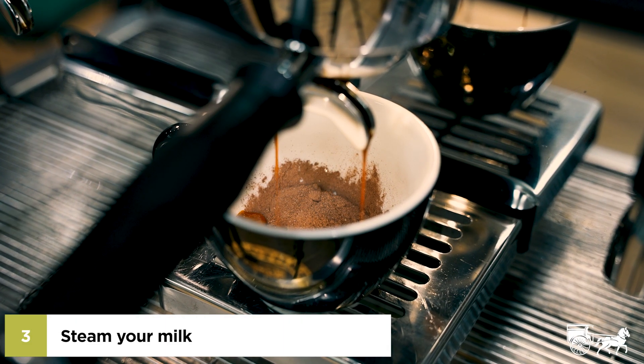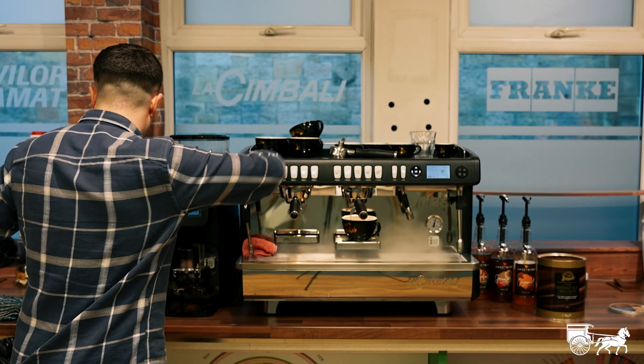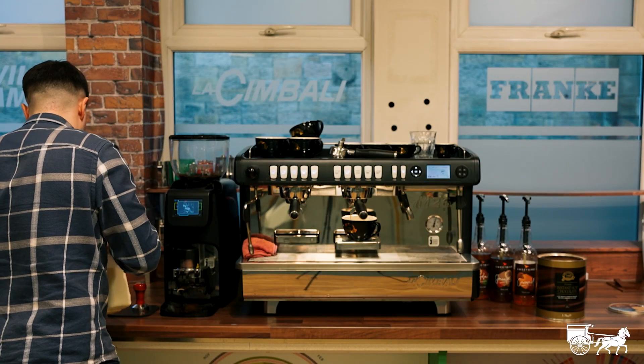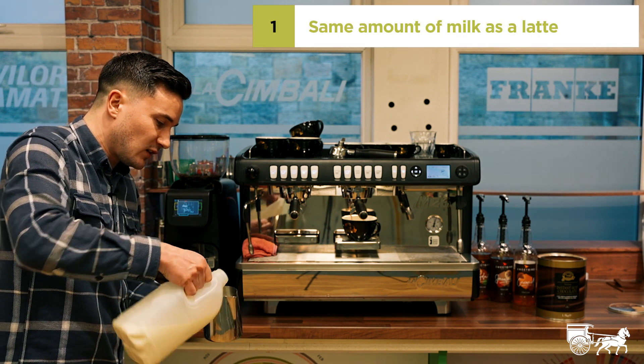While that's doing that, let's steam the milk. We're going to be steaming the milk the same as we would a latte. We're going to be dosing the same amount of milk as we would a latte or cappuccino. Too hot to hold.